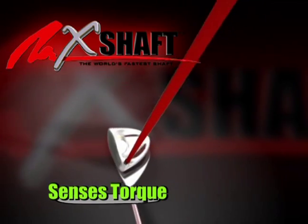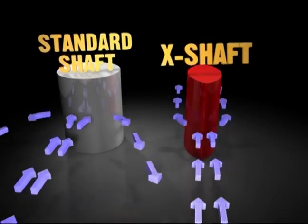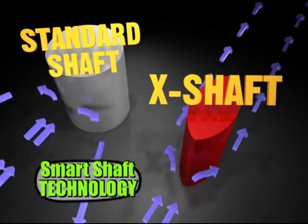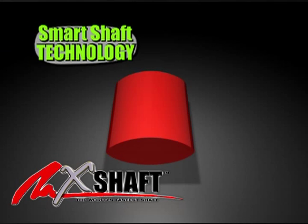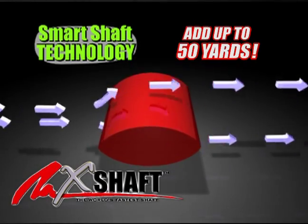You've got one shaft that adjusts to your clubhead speed. The smart shaft senses the torque that you put on the shaft and adjusts to your swing speed. One shaft that fits everyone. The X-shaft is the only shaft with smart shaft technology. This, my friends, is driving made easy. All other shafts are obsolete. This is top secret technology. A flat shaft — an easy 50 yards.